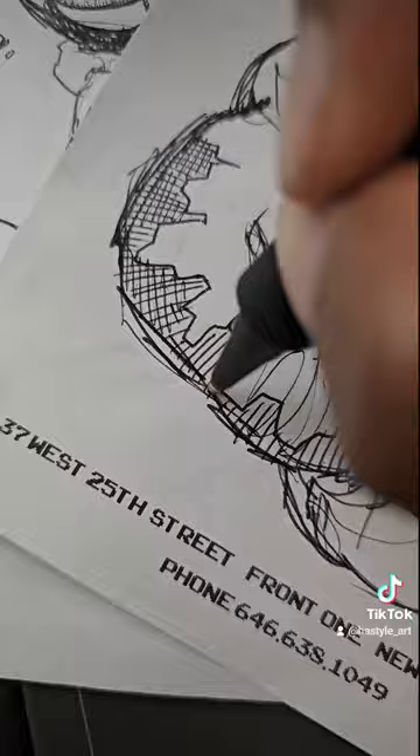I'm just drawing a city, so these buildings are the city right there — trying to get creative with this one.